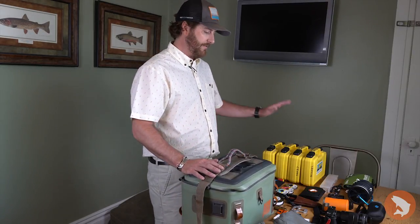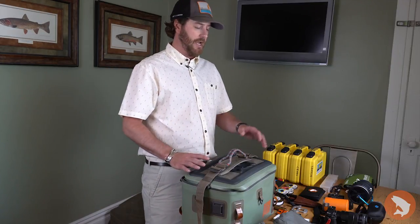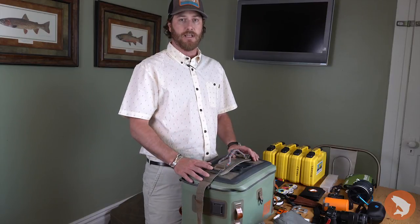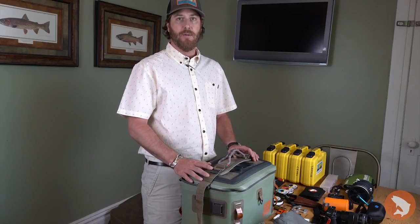I've got a little bit of everything from flies to personal items, rain jacket, cameras, and so forth. Let's go ahead and load everything in the bag and show you how I organize this thing and use it on a day-to-day basis.